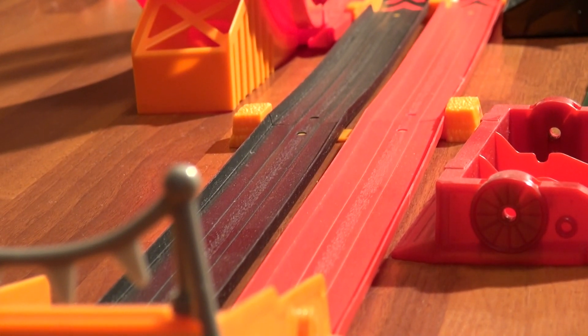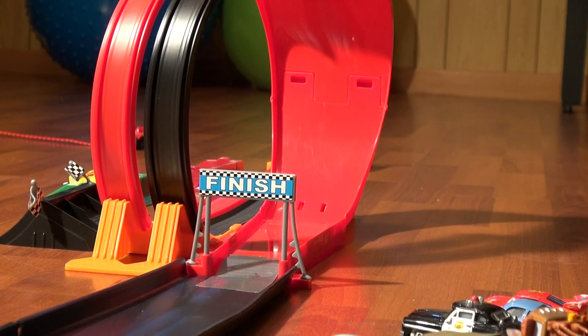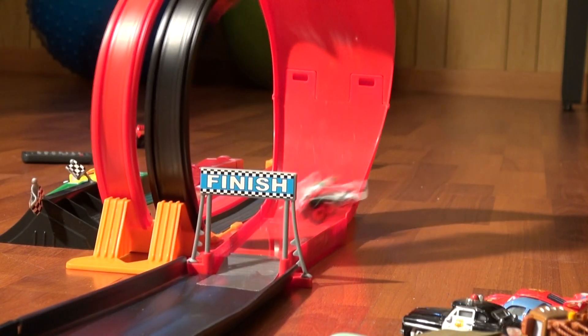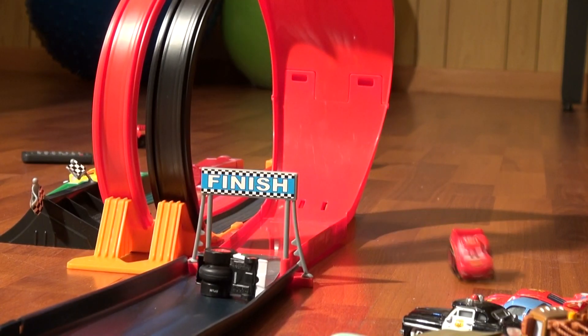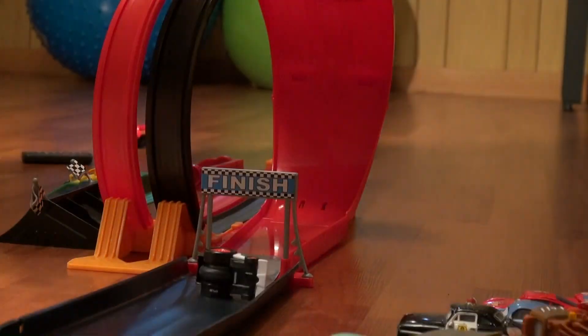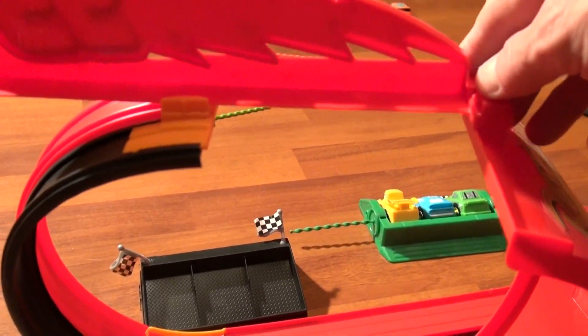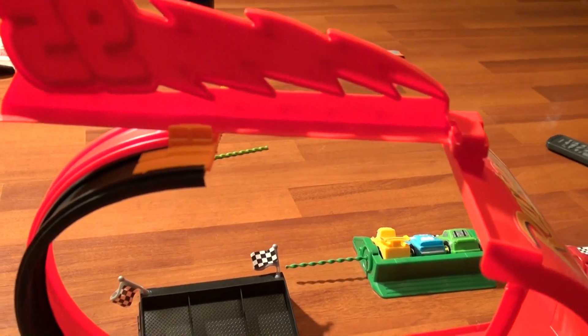Now let's see how that looks on the other end. I have the camera all set up on the other side now — I'm gonna go pull the ripcord and see where they end up. It looks like Francesca Bernoulli won that race! The neat thing about this challenge set is you can adjust the distance of the gap — watch, I'll slide it closer to get a smaller gap.